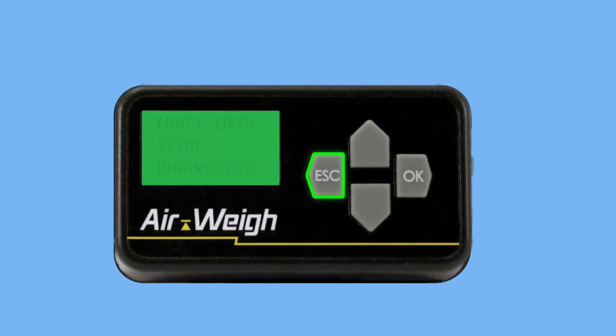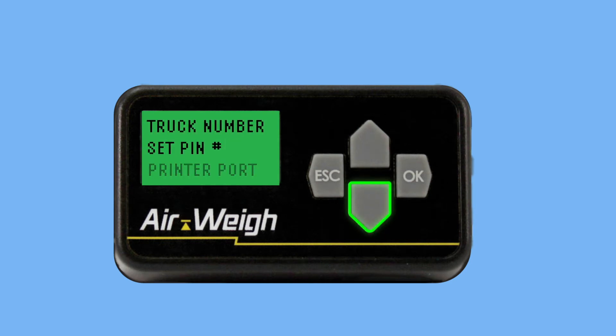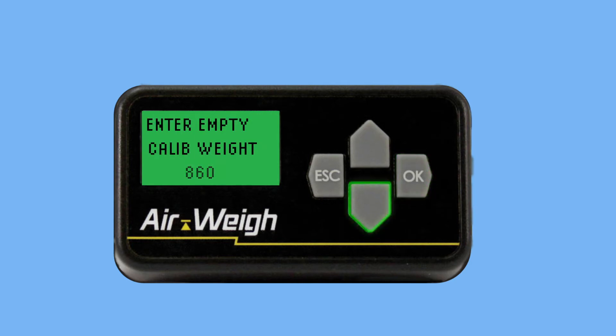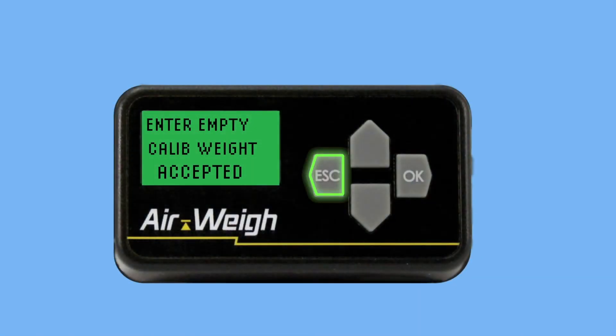Before we start calibrating, we'll need to take our empty bin weight and our heavy bin weight and enter them into the scale. From the weight screen, hit the escape button. Press the down arrow so Setup is flashing, then press OK. Press the down arrow six times until Cal Weight Setup is flashing, then press OK. Press down until Empty Weight is flashing, then press OK. Using the up and down arrows, enter the weight of your empty bin. When the weight is correct, press OK. The screen will briefly flash Accepted.